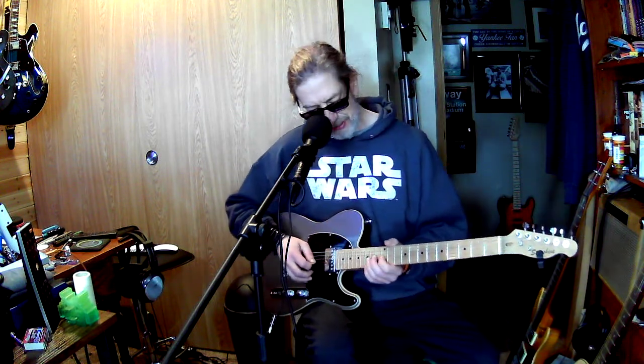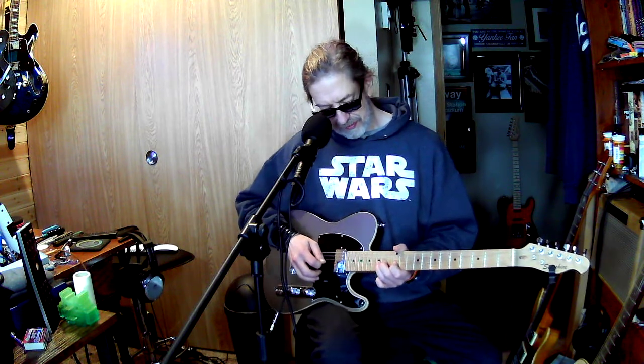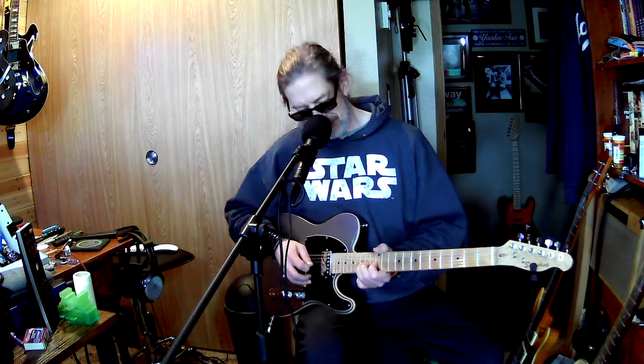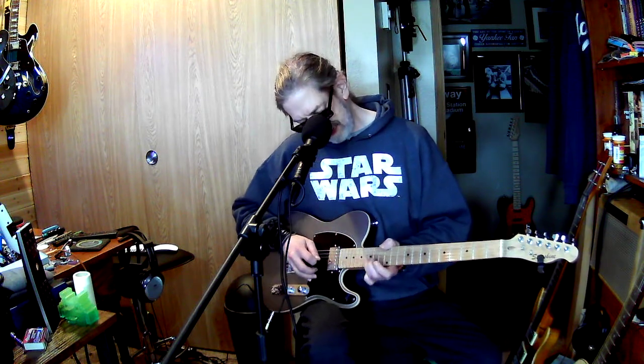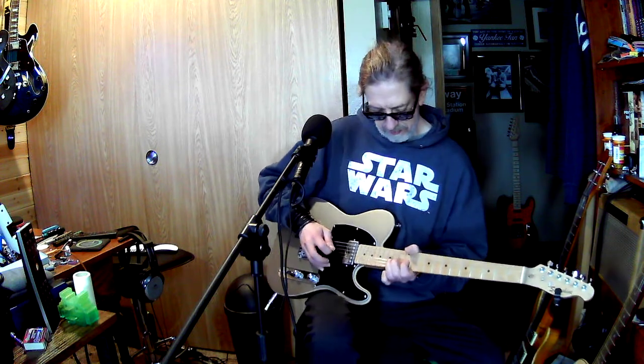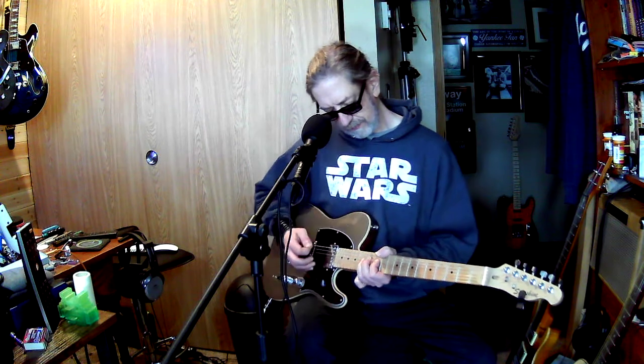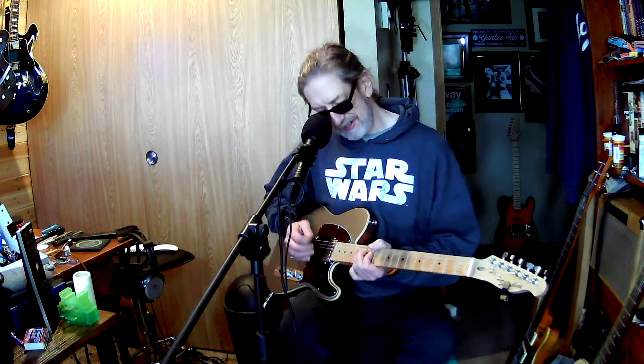That little lick — all it is is just: you come up to the 15th fret and bend it up to the 17th on the G string, and then just real back to the 12th. And then on the A string it's the 14th and then the 12th.